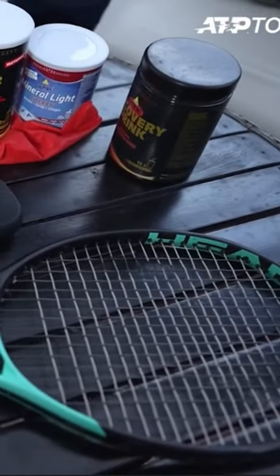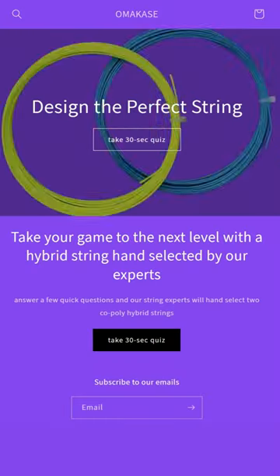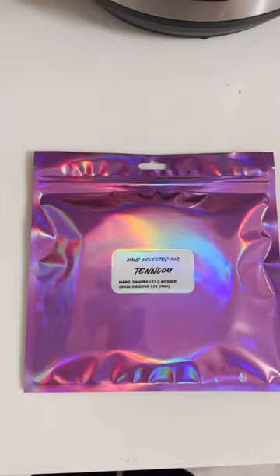Lynx Tour and Hawk Touch. Tennis brands are catching on too — Toraline, which makes the Wasabi Pro hybrid, is all about hybriding their poly. They have a questionnaire on their website where they hand-curate a poly-poly hybrid just for you.